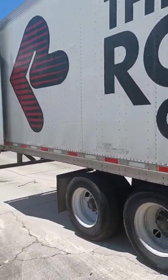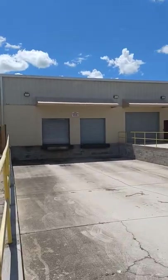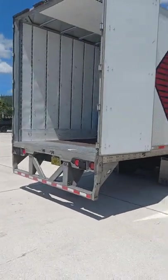Hello YouTubers, how's it going today? Today we're going to bring you a tip about your doors. When you pull out from a dock, you want to make sure that you go ahead right away and you shut your doors.